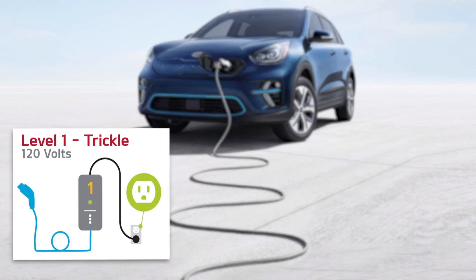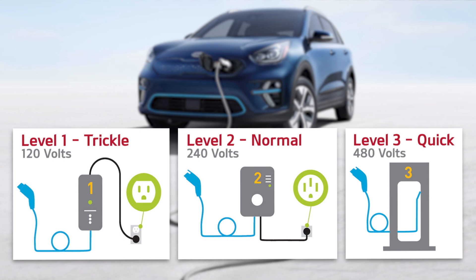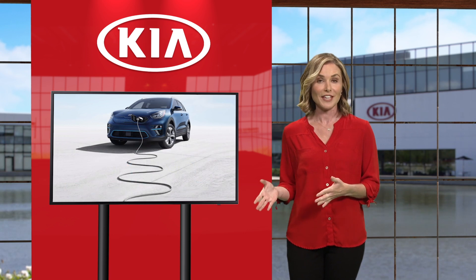Level one is trickle charging, which uses 120 volts of standard household electricity. Level two is normal charging, which requires a 240-volt, 32-amp charger. Level three is quick charging, which is typically a 480-volt system found at most public charging stations. Now we will review how to connect the Niro EV to a charger.